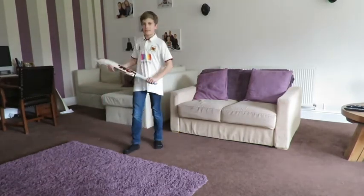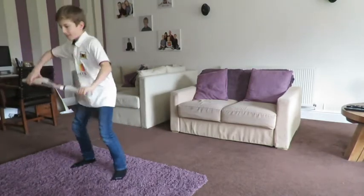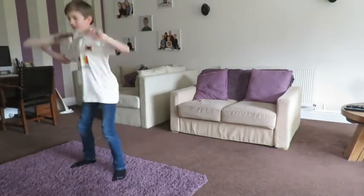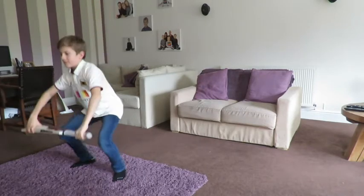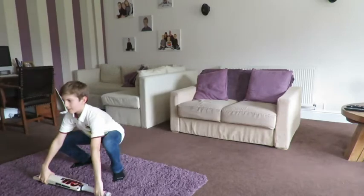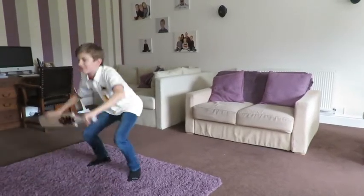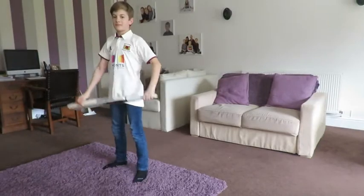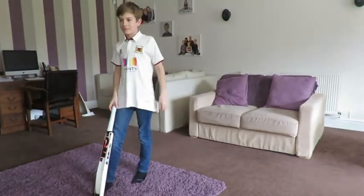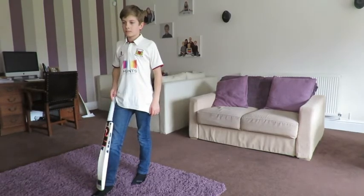The last exercise is the bat squat. Bat down on the floor, squat down, pick it up, raise it above your head. We'll do ten of those. 1, 2, 3 - if you want a bit of extra exercise, you can do a little jump at the end. 10. Those are the exercises - do one more set of those and that will be your five minutes or so cool down. Well done.